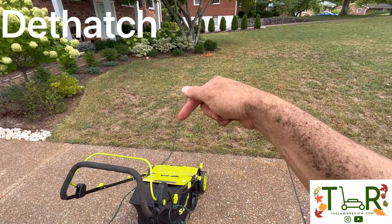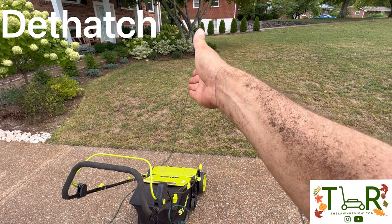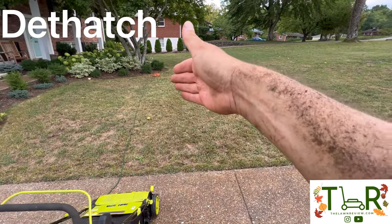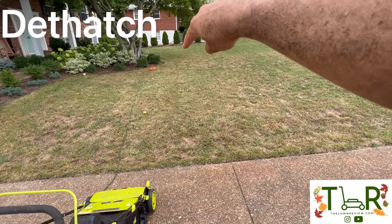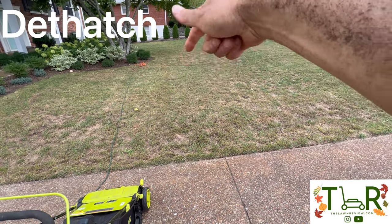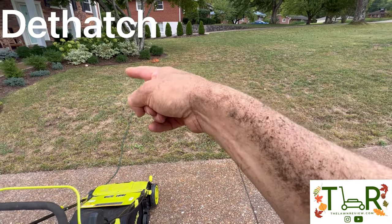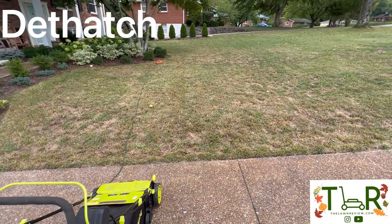A tip if you're using the Sun Joe dethatcher corded model: always start with the cord on one side and work that way so you don't have to cross over the cord every single time you turn around. When you get to the end, the cord will be on the other side and you work from there. If you work the wrong way, you'd be constantly going over the cord every time you do a pass in either direction.